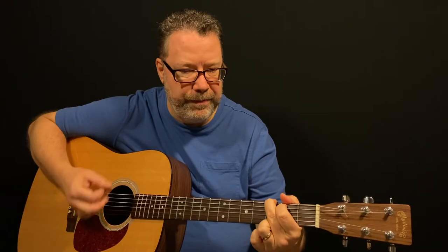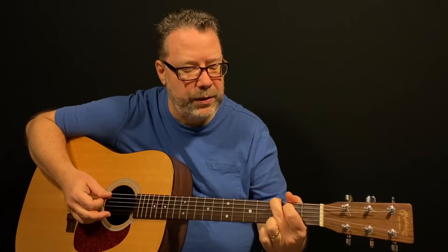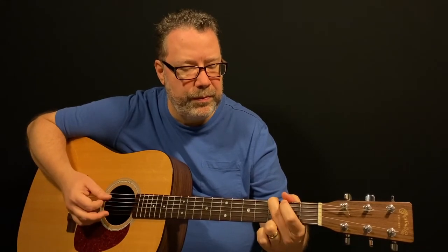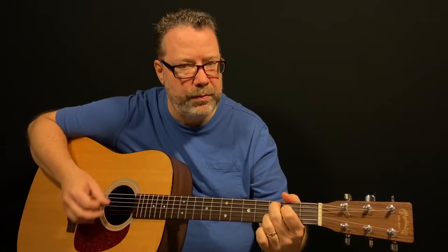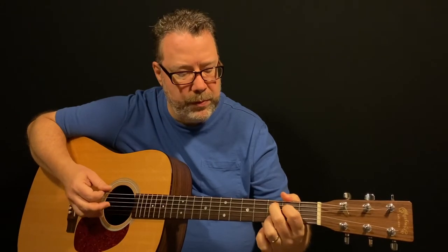Let's talk about the little licks here. Between that G and that C add 9, there's a quick little lick: open on the 5th string, hammer down onto the 5th string 2nd fret, then an open 4th string. So you have G — then that's C add 9.